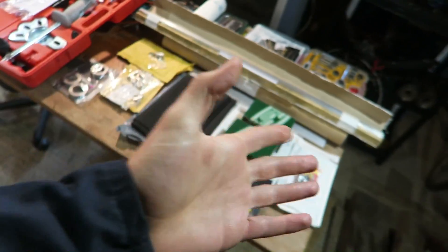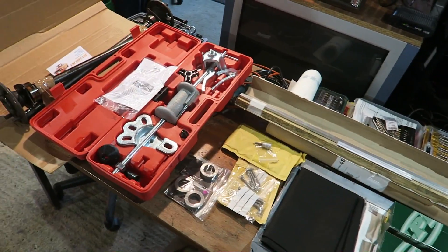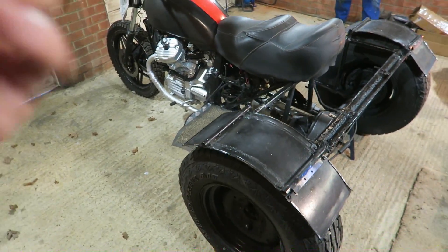Good morning everyone, welcome back to another video. I am in my dad's garage today because we're working on the trike again. We managed to salvage a load of different parts for the trike over what was it the month or two that we haven't been working on it. Got a bunch of different parts here to install and some new tools as well to install them with.